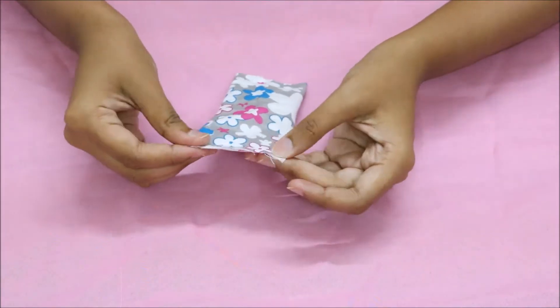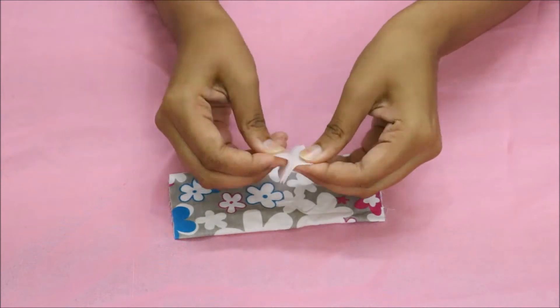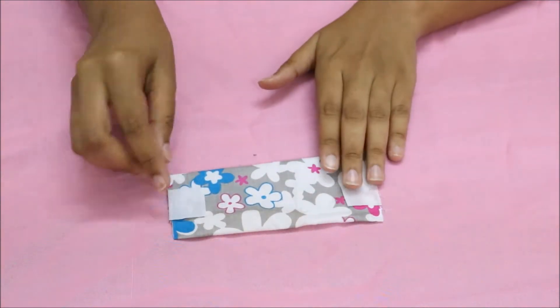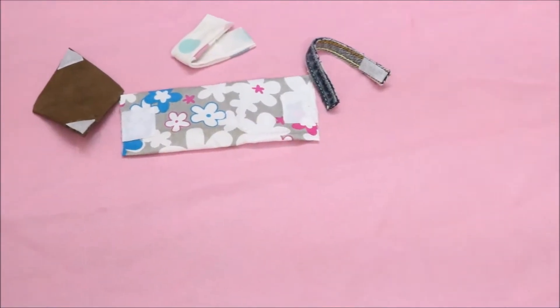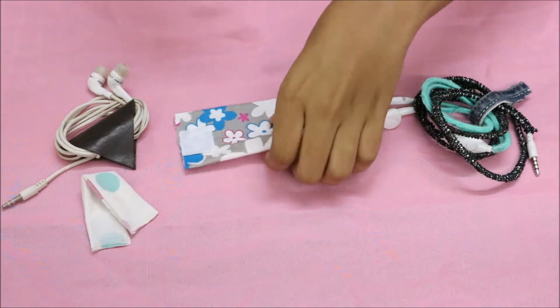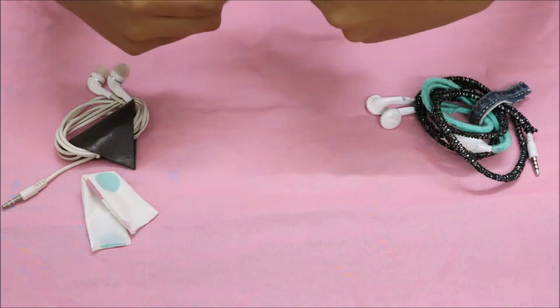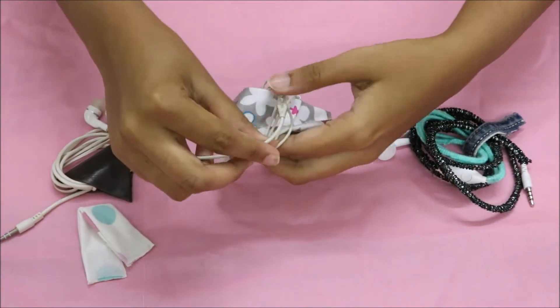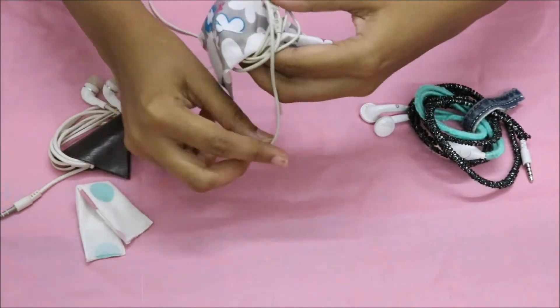Then glue the velcro on the edges of the wrap, and your DIY earphone wrap is ready. You can make it in different shapes and sizes and with different types of fabric. This is how you can wrap your earphones to avoid them getting tangled.